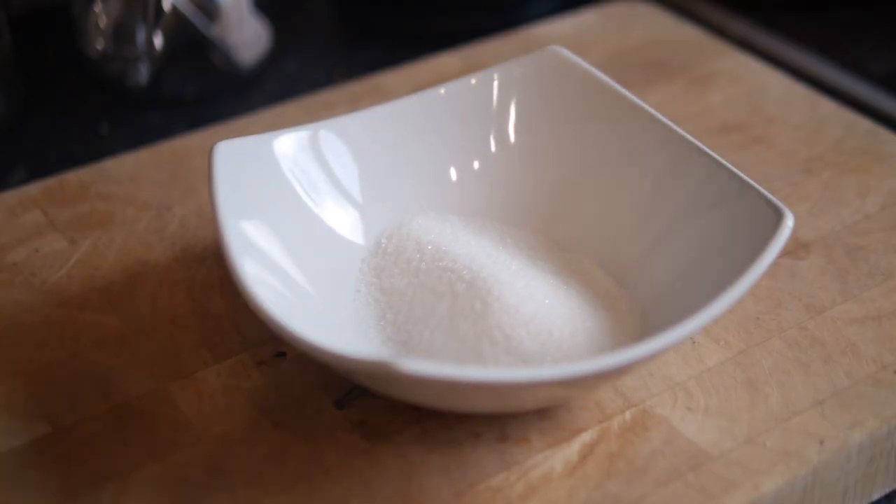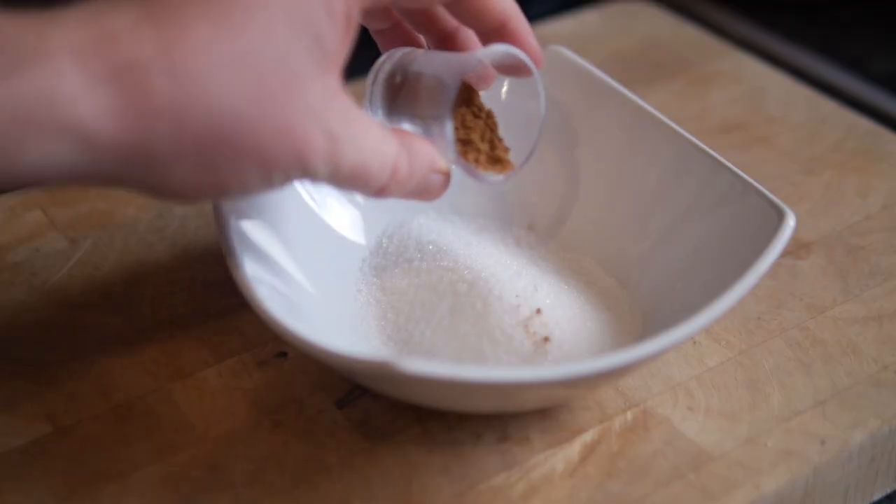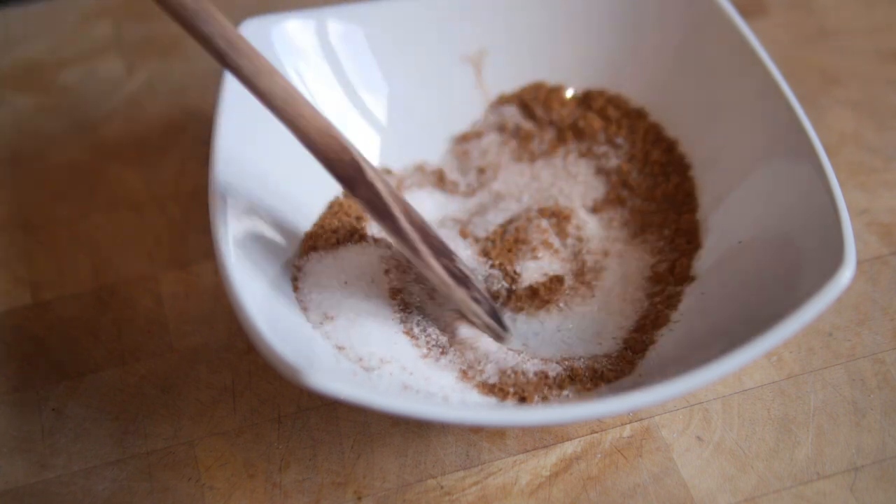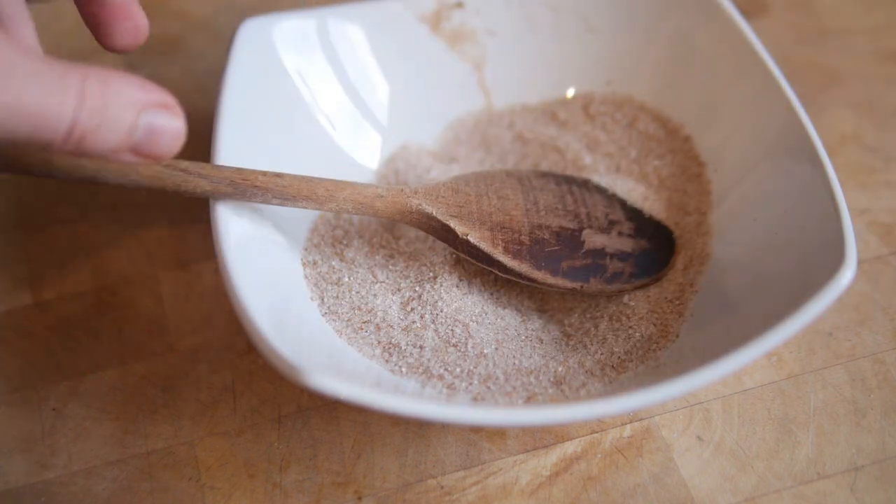Another thing you need to make and put to one side is your sugar, combining it with your mixed spice. You could just use cinnamon, but I kind of like mixed spice — all those different flavours, particularly around that autumnal time. Get it in there, combine it all together, mix it through — just a light brown colour. Put it to one side.